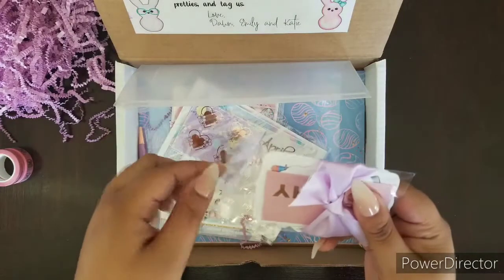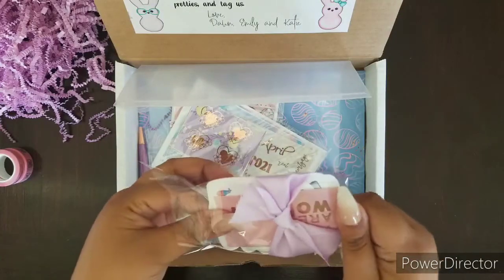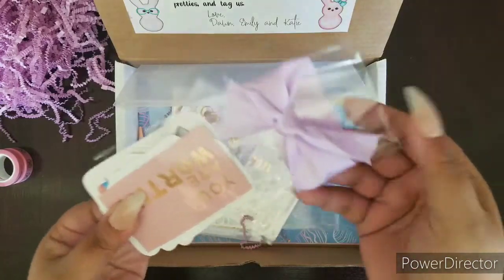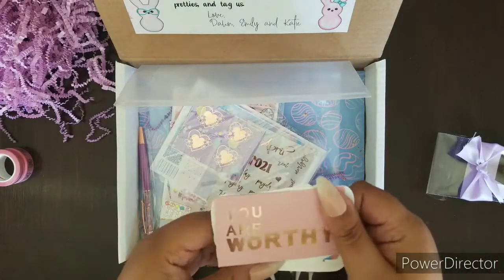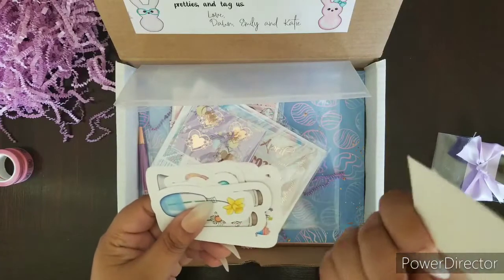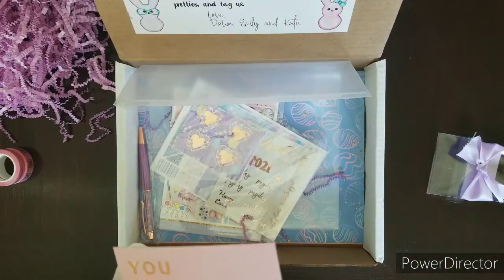These might be die cuts if I'm not mistaken. That is super cute — look at that bow and that purple. It's like the perfect shade of purple. Oh my goodness, no way — this is a... I forgot the name of these, but these are like little cards.